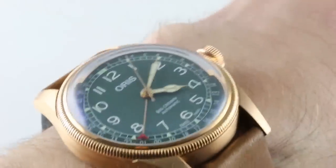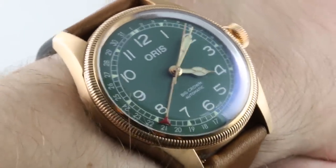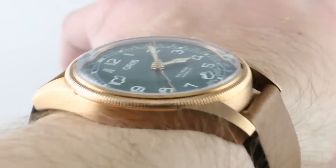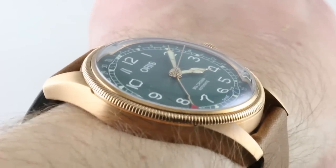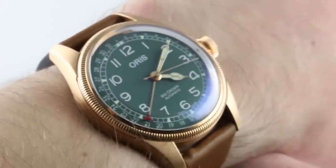Hi, I'm Tim. Welcome to our channel, and thanks for logging on. If you enjoy these videos, do me a favor and subscribe to our YouTube channel right here at Watchbox Reviews. I would really appreciate it, and I promise to update daily. If you like this watch, you can see it and purchase it on our website, thewatchbox.com.